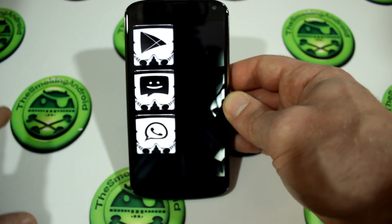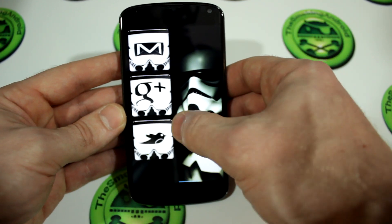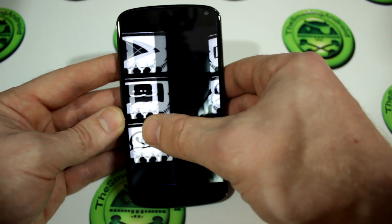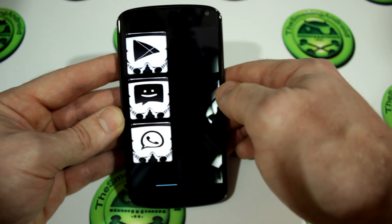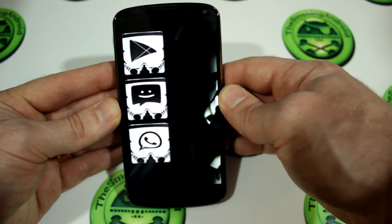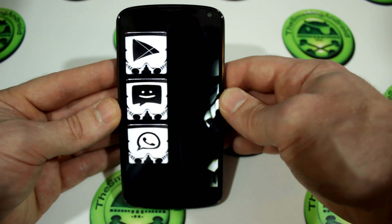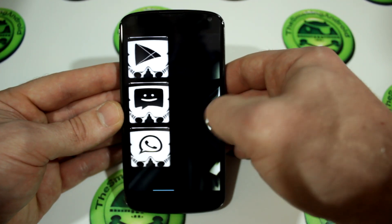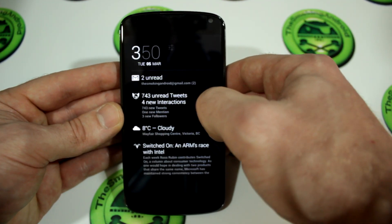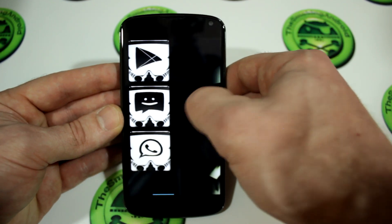You'll notice I have themed my device for Star Wars. I like Star Wars a lot and I decided to go with a simple black and white theme. These particular icons are from an application called The Ultimate Icon — that's T-H-A Ultimate Icon. I'm actually going to be doing a video down the road on how to really customize the look of your Android device without downloading a bunch of different themes — some simple theming tips for you guys.